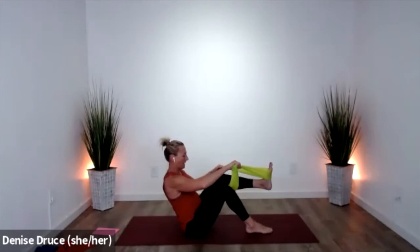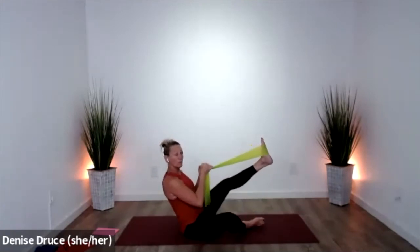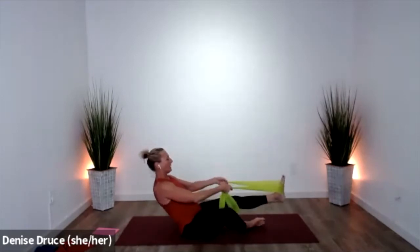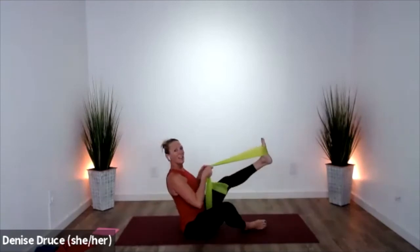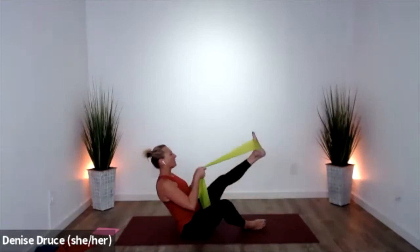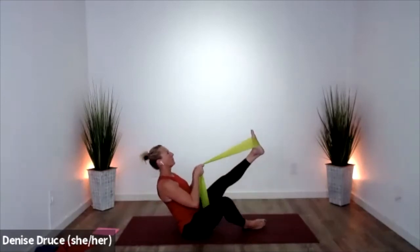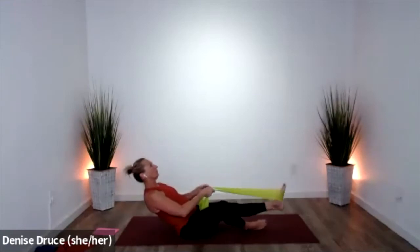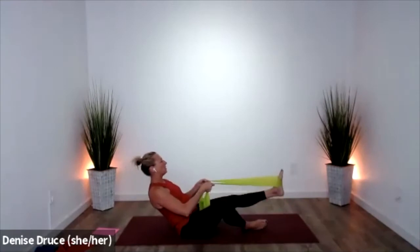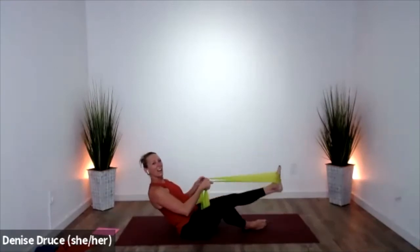Around the other foot — the opposite foot can be flat or dropped open. All right, sit tall, cinch up, lower and lift. See if you can coordinate the leg and the torso moving together — down and up. Keep breathing — this is easy to hold your breath on this one; I want you to really try hard not to do that.